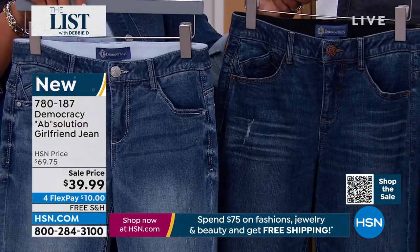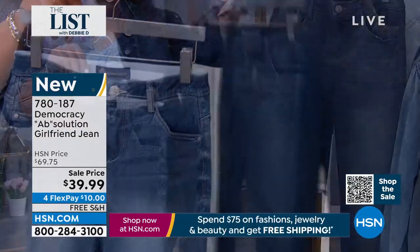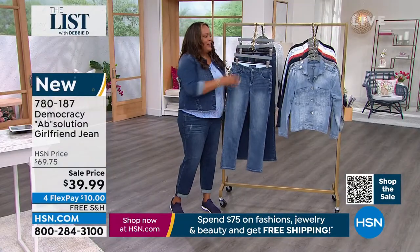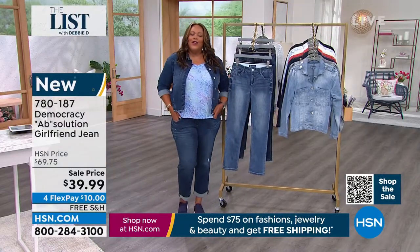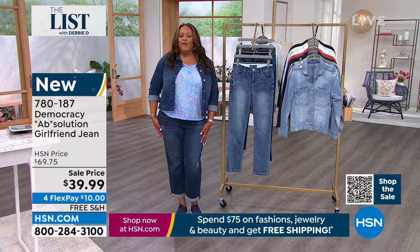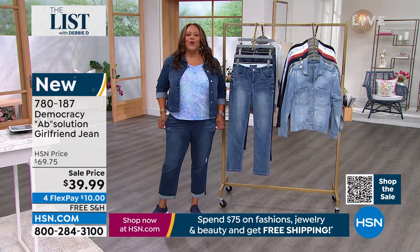It would be equivalent to your chambray and your mid-tones — but dark blue, medium blue, and gray. Tell us about the girlfriend jean. I like that it's so relaxed. It's not supposed to be tight. It's supposed to be very forgiving, and these are so comfortable.